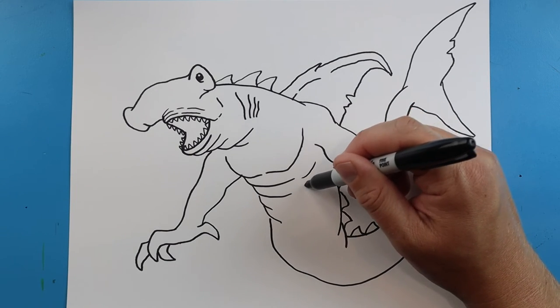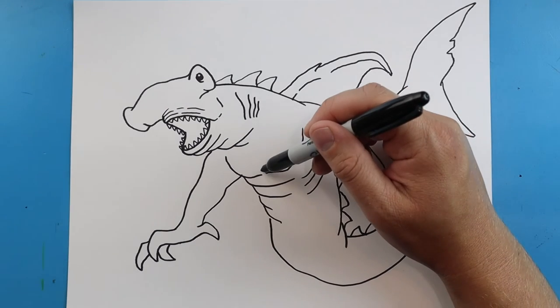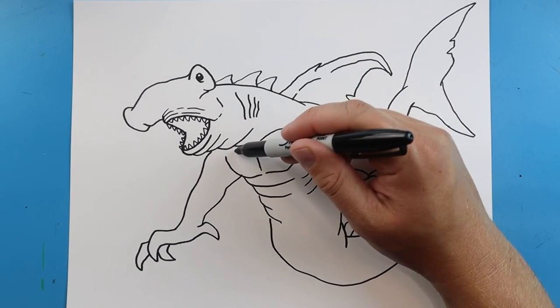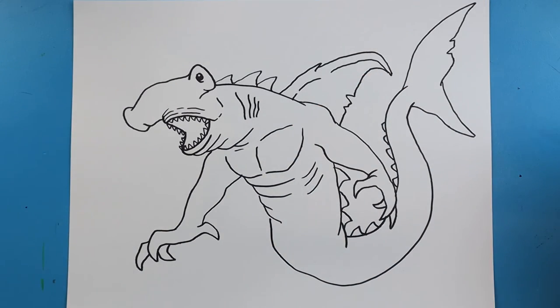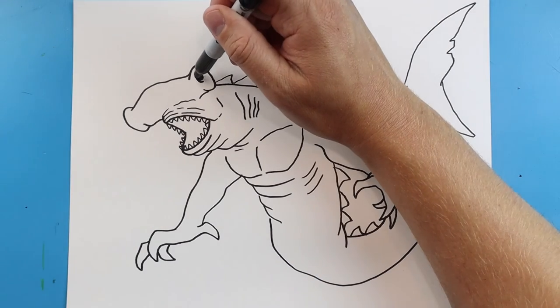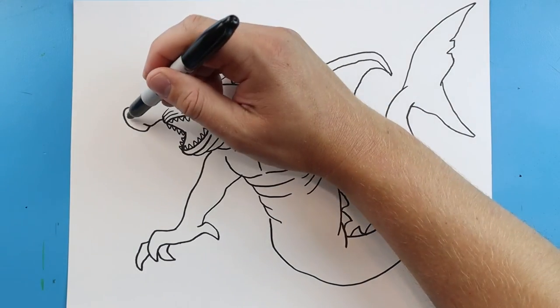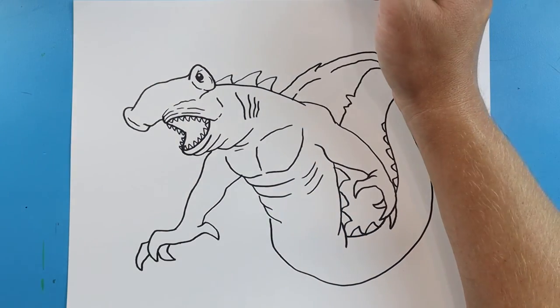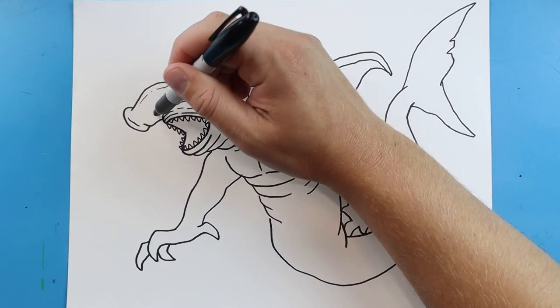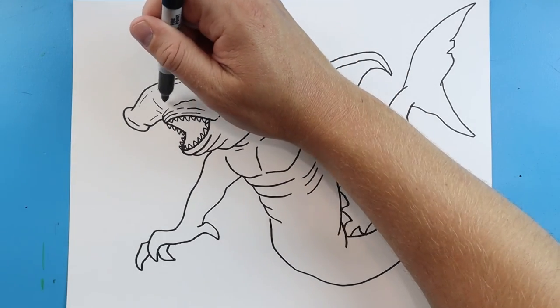Now for some details let's add a couple little lines over here, maybe a line or two up here to kind of show where the chest is. We'll add some extra lines right here and then maybe a couple more little lines right around the eyes, and even a couple more on here too. We'll do a couple that go up as well.